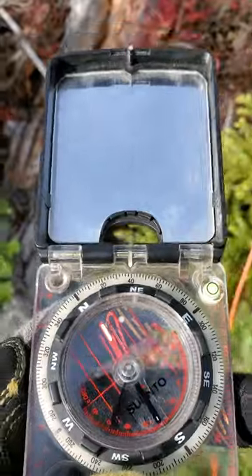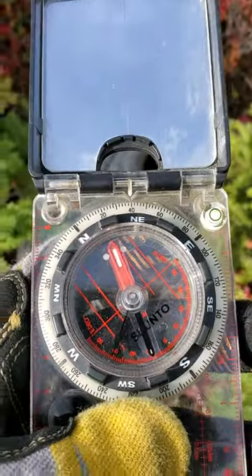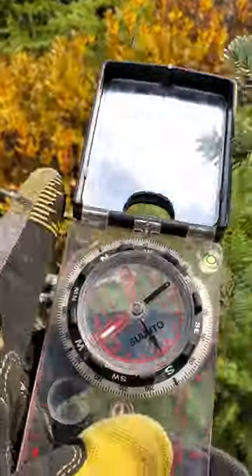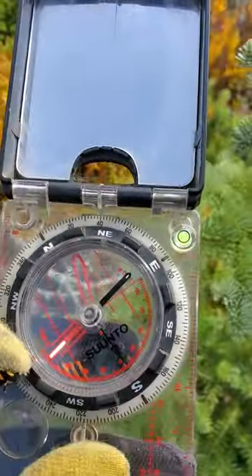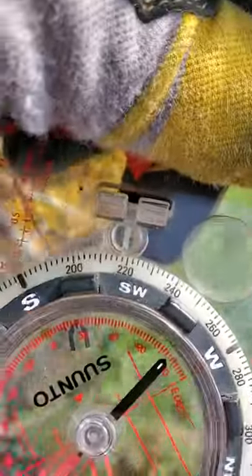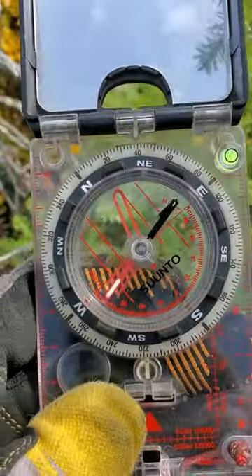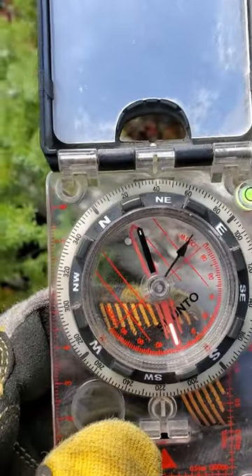So if I was walking on my bearing of 40 degrees and wanted to go back the other way, I could turn my bezel around so it's set to 220. Or the easier way is you just align the needle backwards.